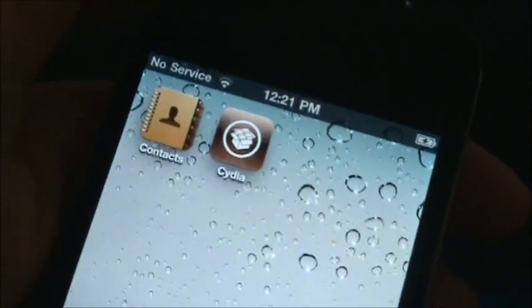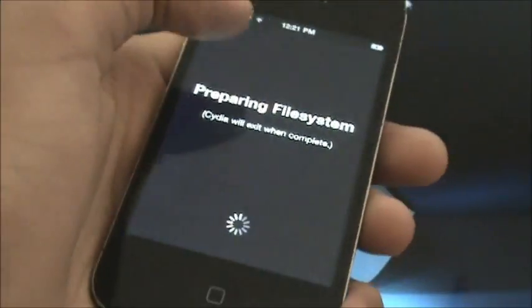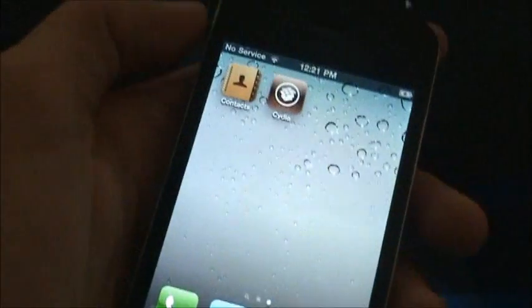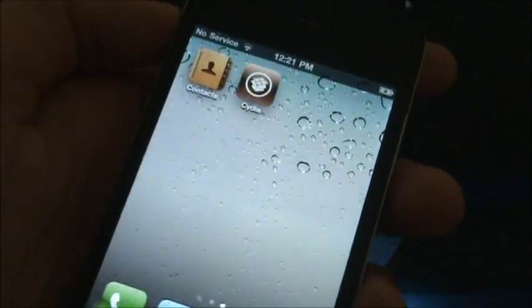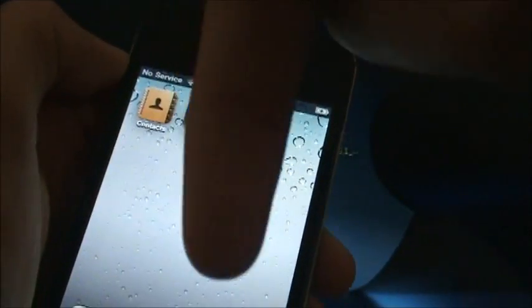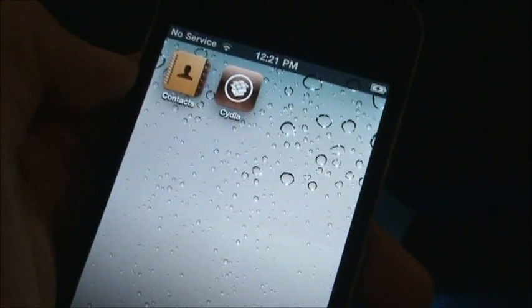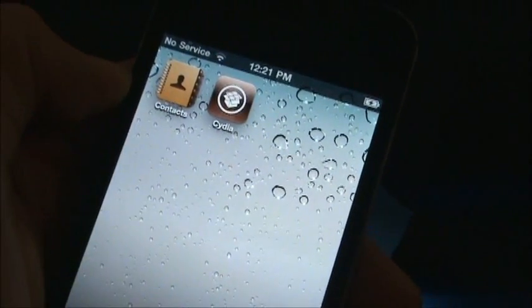And there you go — you can see I have Cydia. If you tap on it, it will take some time to download everything. So that's the jailbreak. Hope it helped you guys. If you have any questions, please leave them down in the comments box, and if it helped you out please like the video and subscribe if you haven't already. Other than that, peace out and I'll see you guys on the next video.